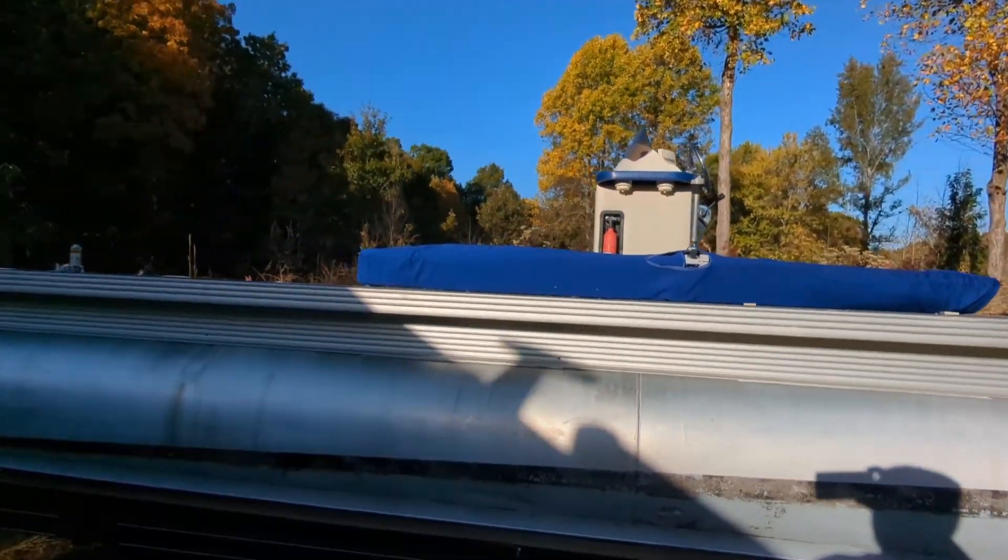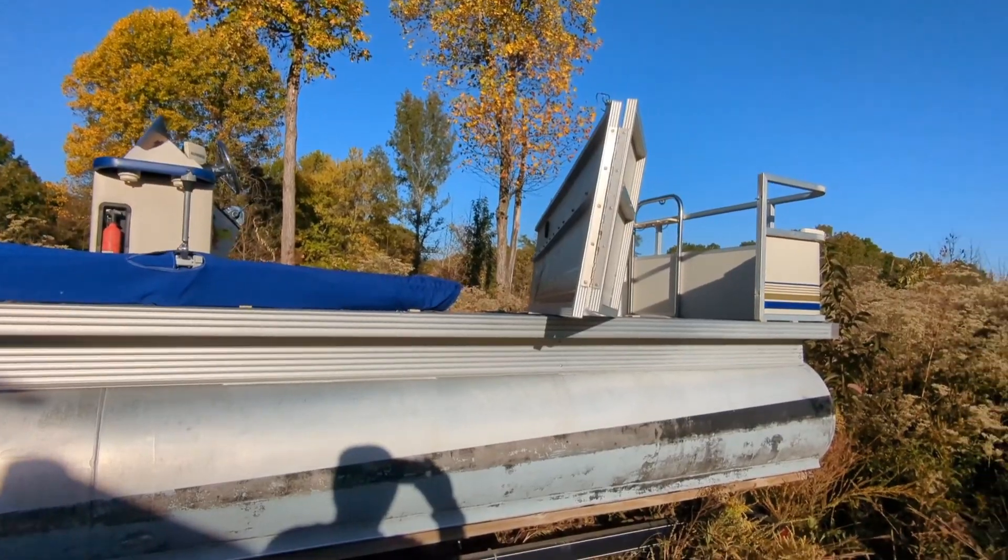Day one was demolition. Day two — still demolition.